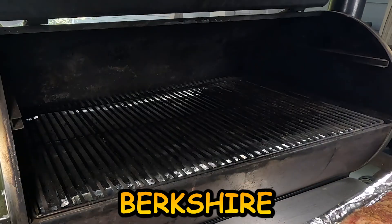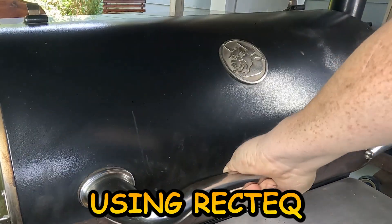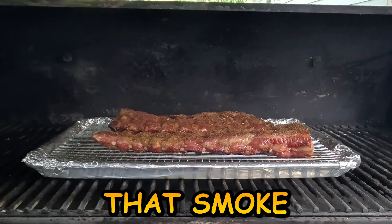So we're cooking the Snake River Farms Berkshire Heritage breed pork ribs today on the Rec Tec 1250 at 250 degrees using Rec Tec wood pellets. I want to get that smoke flavor into it.